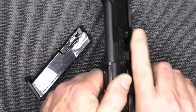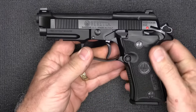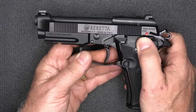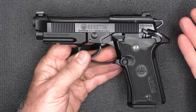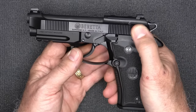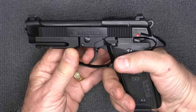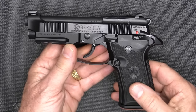Let's go ahead and drop our magazine and check the chamber — the gun's empty. One of the changes is the decocker. On the Model 84 BB it just had a frame safety, but on this, when you push it up it drops the hammer, so it won't fire and the trigger is dead. Then you need to bring the safety down, and now it'll fire the pistol in double action first, then single action after that.